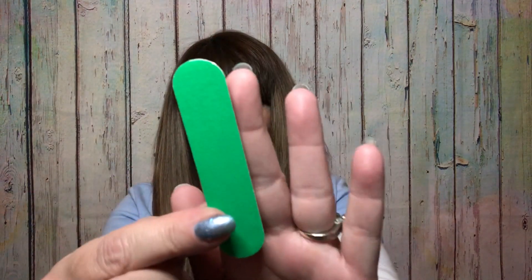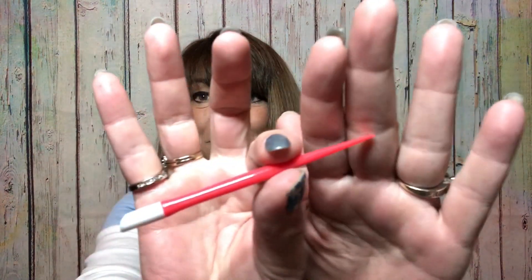Everything included in this giveaway is going to be these four sets of nail strips, your nail file, and this little cuticle pusher. What are the rules for the giveaway? This giveaway is going to run through December 14th — we're going to give it two weeks, and then I will pick a winner on the 15th and get them in the mail as fast as possible. Usually I throw a couple of little extra things in there — might not be nail related, but I like to toss in a couple little things.